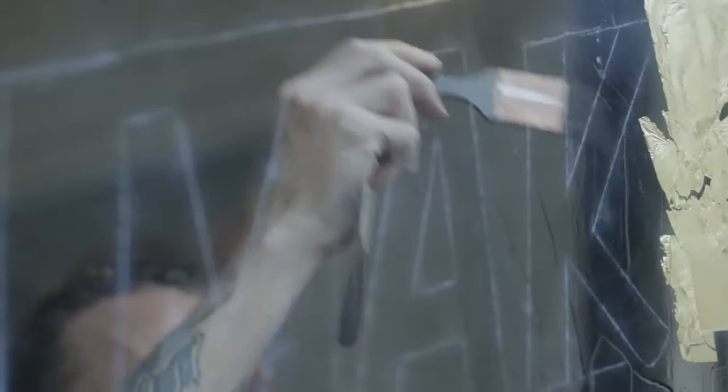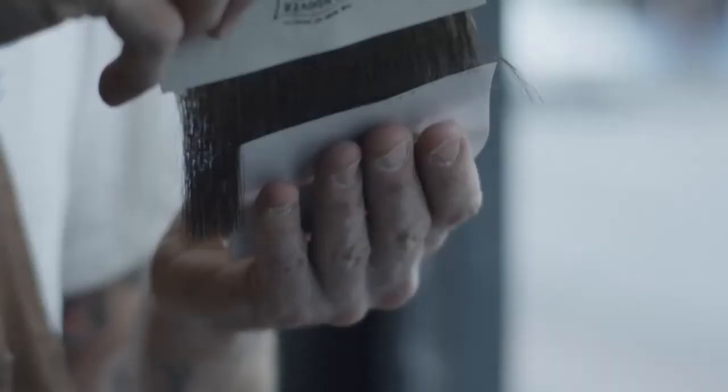Painting is like meditation. It's really methodical. You get into a rhythm of what you're doing. It's a cool process.